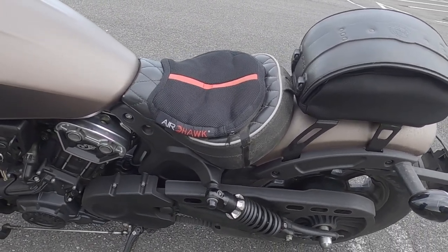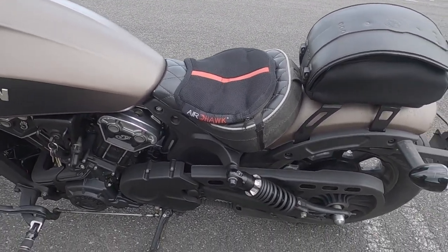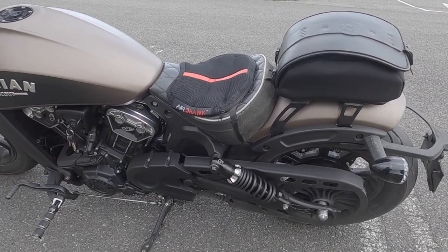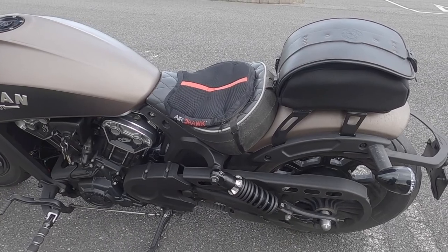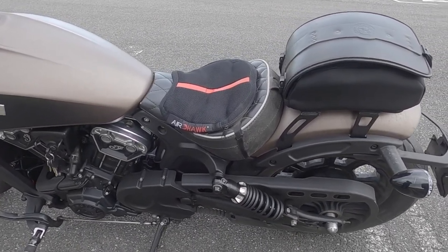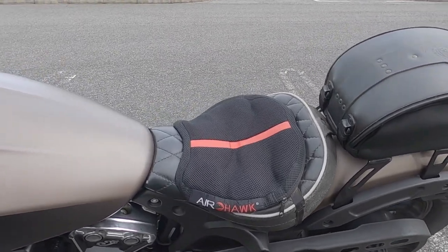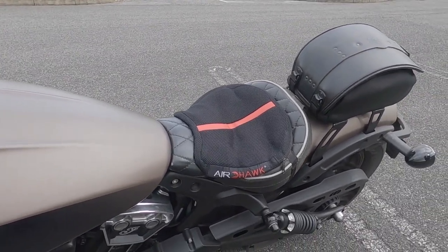Especially because the bobber has stiff suspension and a stiff seat. The Corbin seat gives you a little extra but at the same time it's not the softest seat around. So go check out the Airhawk and see if it's worth your while.